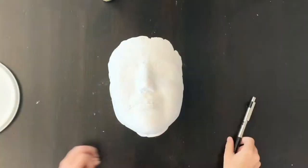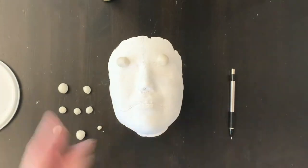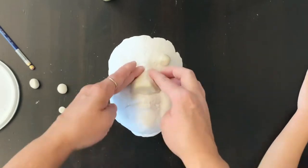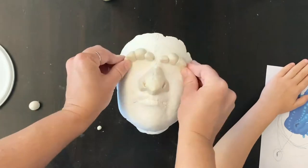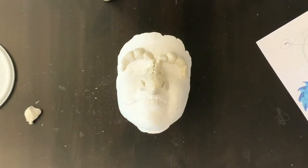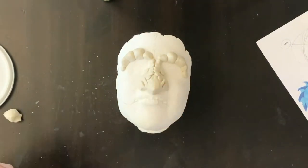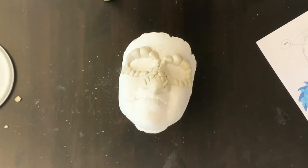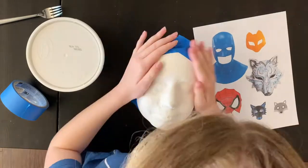This is Sam drawing on her plaster cast face. She wanted to be Tsunami from Wings of Fire — Tsunami is a SeaWing, a sea water dragon. Wings of Fire is a book series about dragons, and sometimes Tyler reads it to Sam at night.